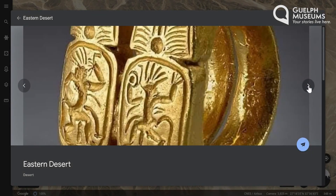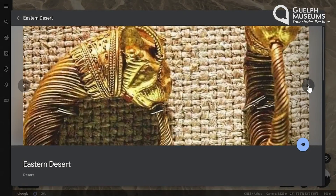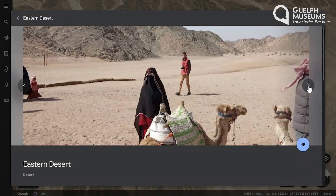Don't forget to join us next week when we find another artifact in our collection to examine. Thanks everyone!